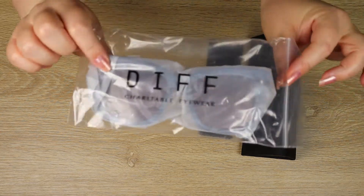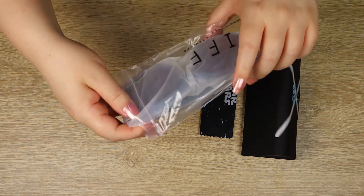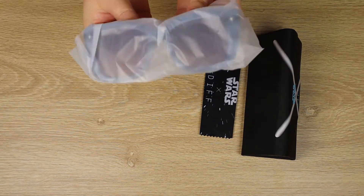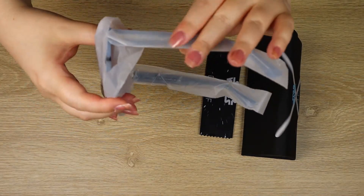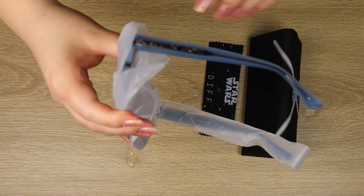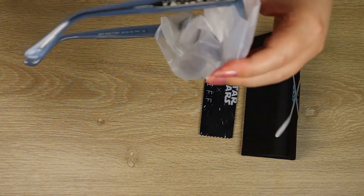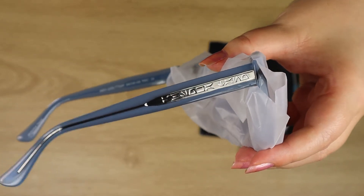On to the main event. We can see the sunglasses are all wrapped up nicely in a Ziploc bag, kept nice and safe. This is my first pair of essentially plastic sunglasses from Diff — I have a couple of others from their Star Wars range which are all metal frames, so I'm very excited to see these in person. We've got a whole array of plastic packaging keeping it safe. We can get a hint at the side arms — that gorgeous Aurebesh inlaid in a metal section, visible on both sides when the light catches it.